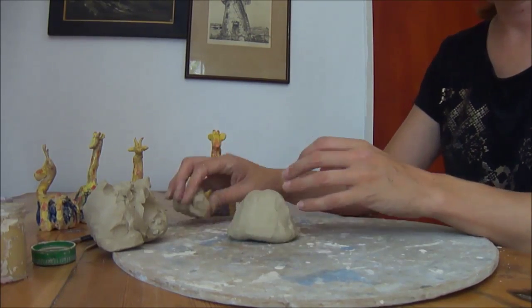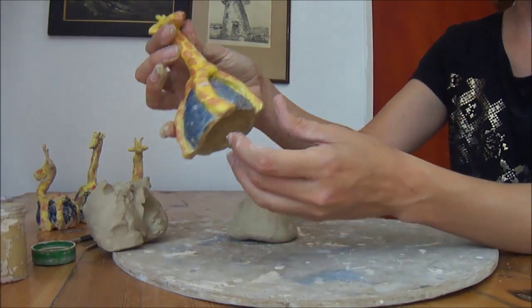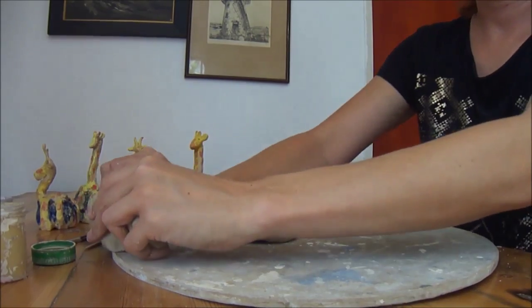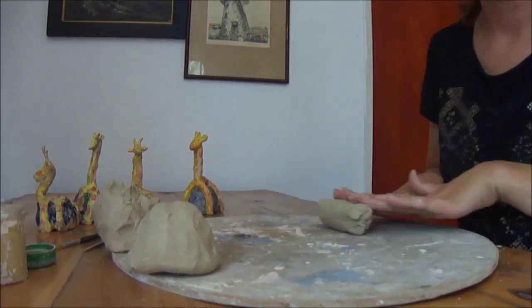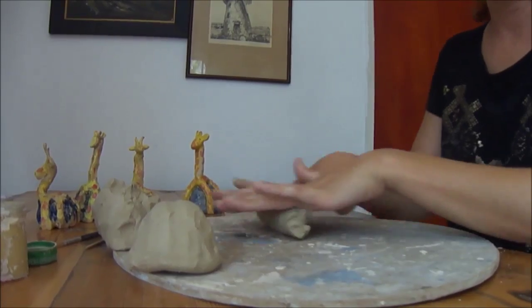Now we've got the base, we're going to start on our giraffe. We're just going to roll a sausage — take a piece of clay and roll a coil, forward and back.